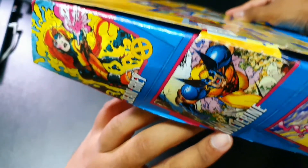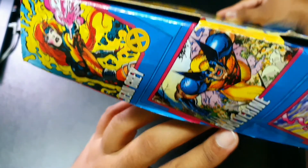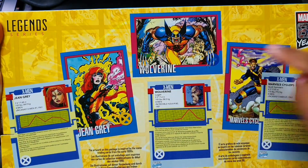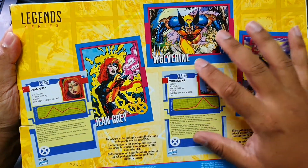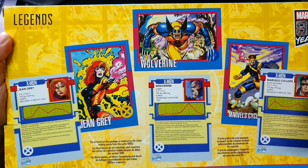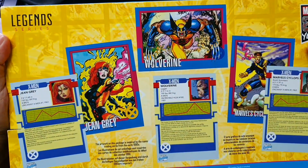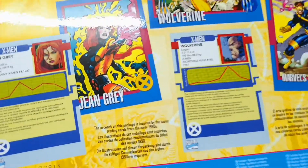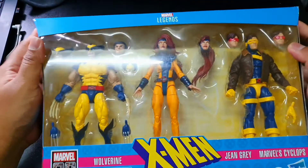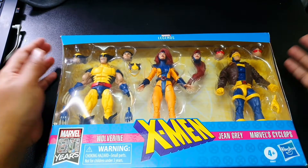In terms of the packaging, you get all three displayed right out of the window. You have the usual side artwork — because it comes with three characters, there's artwork pertaining to all three of them in their X-Men comic series appearance. You have a bio of all three of them on the sides of the pack, and the pictures are from the comic rather than specifically for the figures. Bios for Jean Grey, Wolverine, and Cyclops are there if you want to read them.